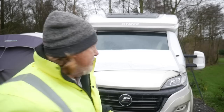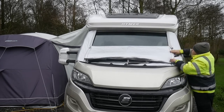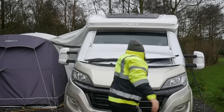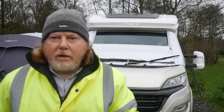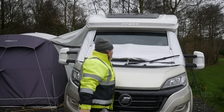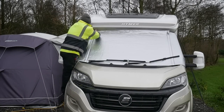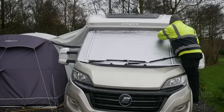You can leave it like that or you can fold it back up so you've got a bit of light coming back in. It's a simple job without taking it all off and on again to get light in the habitation area during the day. I'll pop that back in and finish up here — job done.